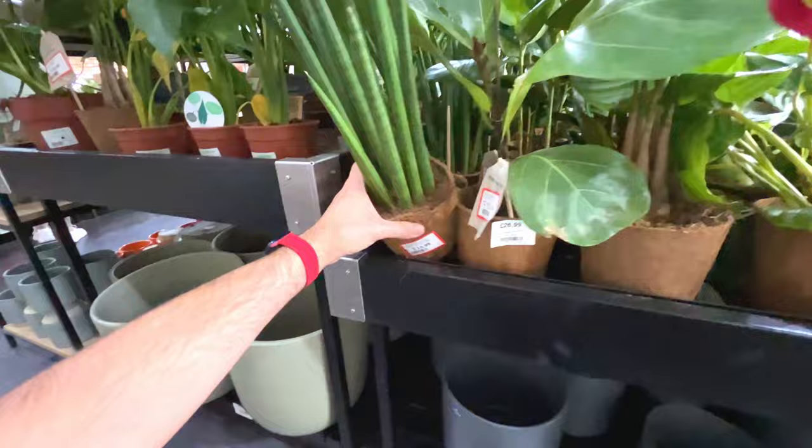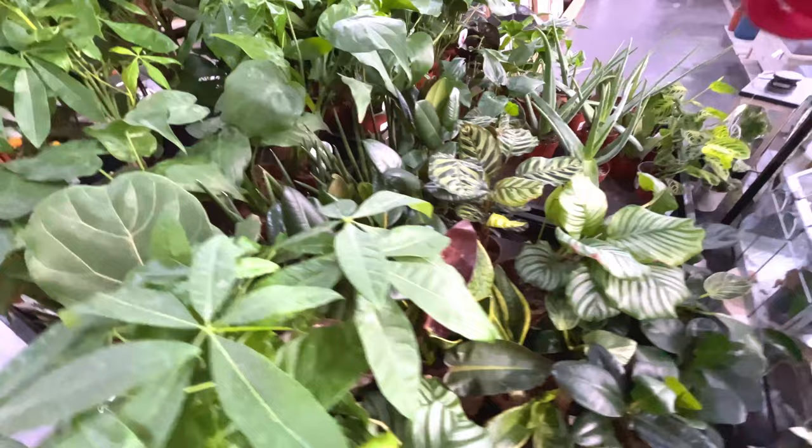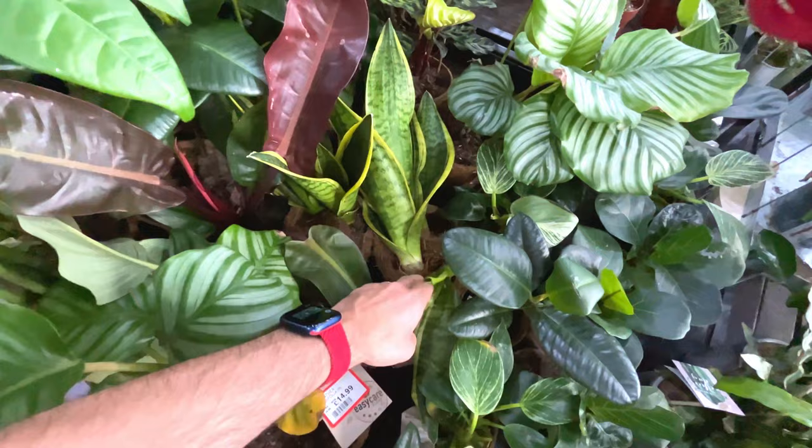So is there anything I like here that's reduced? I've got most of those plants. That snake plant is looking a little bit ropey - it's come out of the pot.